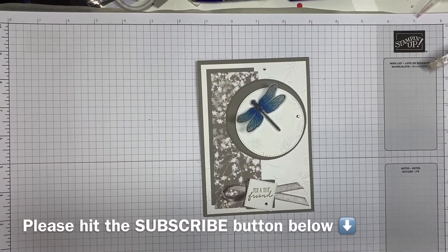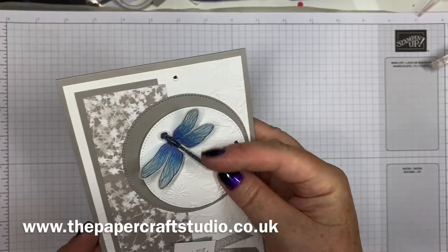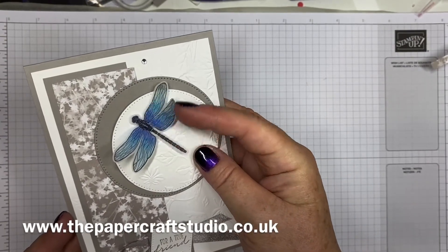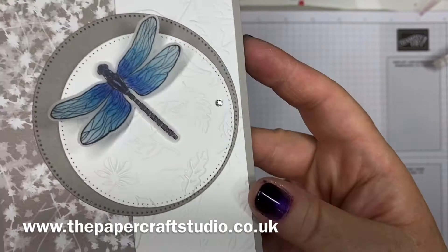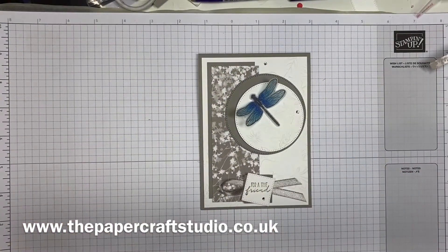Hi there, it's Tracey here from the Papercraft Studio. Thank you for joining me today. Today I'm going to show you how to make this Dragonfly Garden layering card. So pretty — we're using vellum to colour this dragonfly. And also, can you see this gorgeous embossing folder? I'll show you which sets they're from.